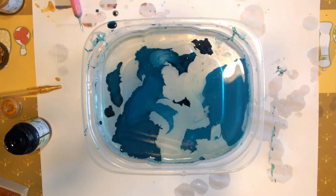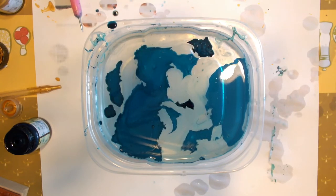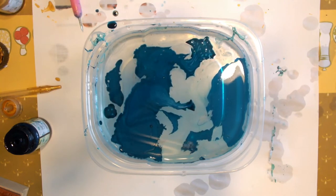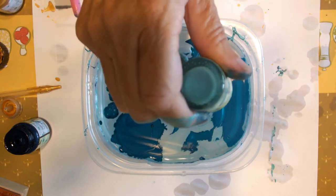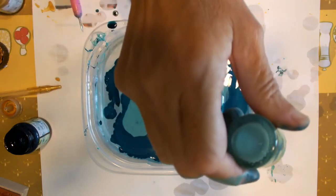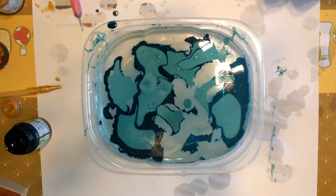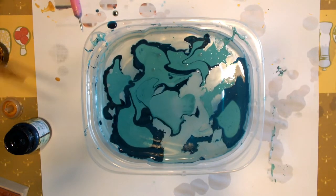Start with an old plastic container that you don't care about. This is a relatively small container; later I switched to a 9x12. You put about half an inch to three-quarter inch of water into the container, and then using the bottle of marble, you just drop it onto the surface of the water.